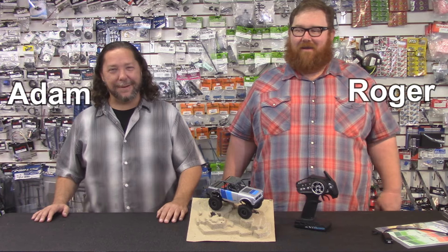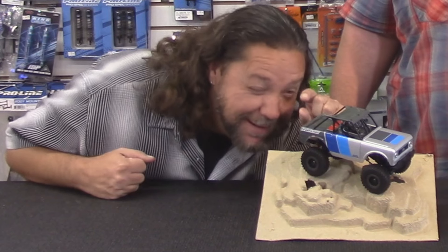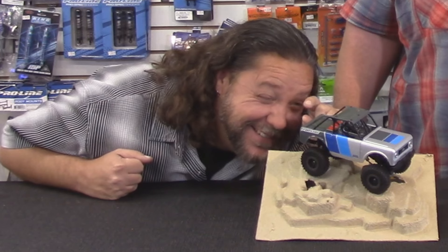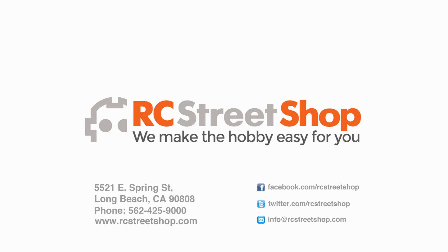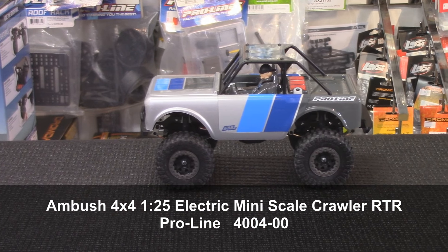I'm Roger and I'm Adam, and welcome to another episode of RC Street Shop's Product of the Week. It's a miniature episode — this is a tiny little rock crawler, 1/25th scale to be exact, and we just got these in.